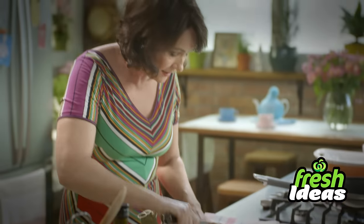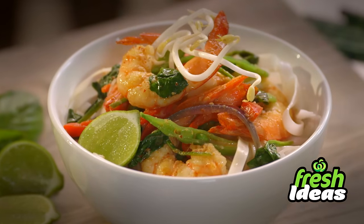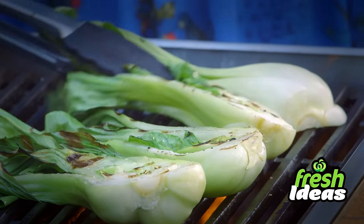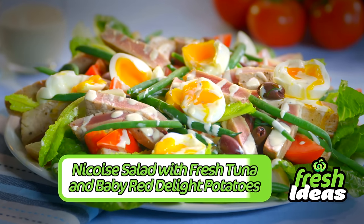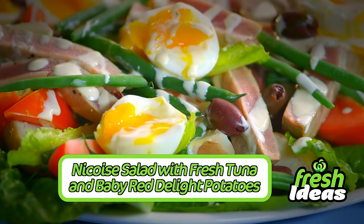Hi, I'm Anna Gare and each week I'll be bringing you fresh ideas to help create quick and easy meals that are great value and delicious. Today it's Niçoise salad with fresh tuna and baby red delight potatoes. I just love a hearty salad for dinner that doesn't stop you in your tracks but still fills you up.